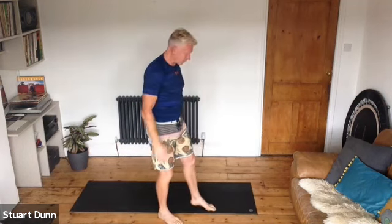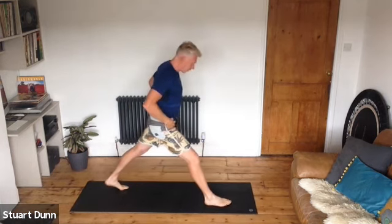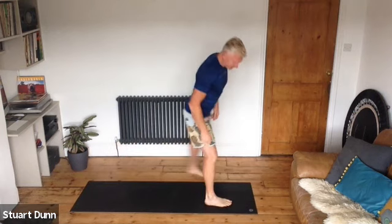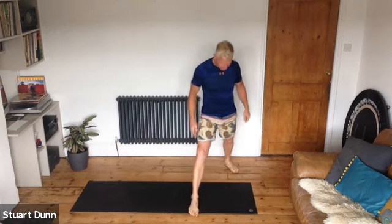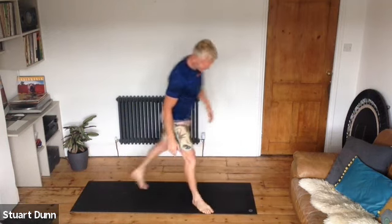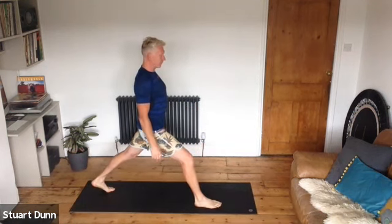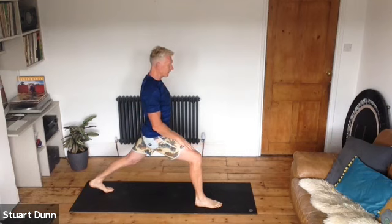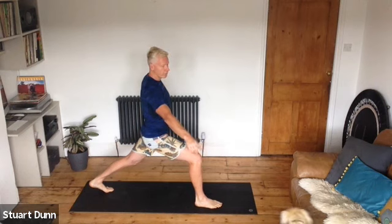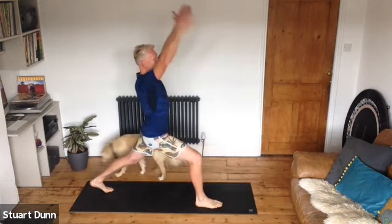Set your feet up quite wide. Make sure the feet are not in line — you're stepping out with your back leg. Back heel comes up to find some balance, then sit down on the front leg. The back knee can come down if you want, or keep it straight. From here, reach up.